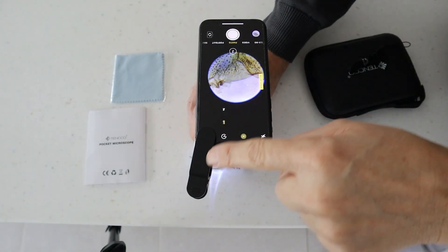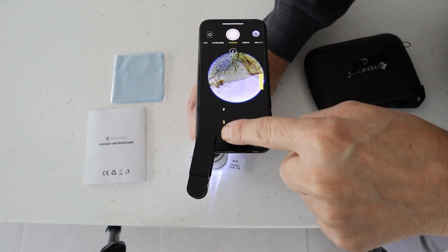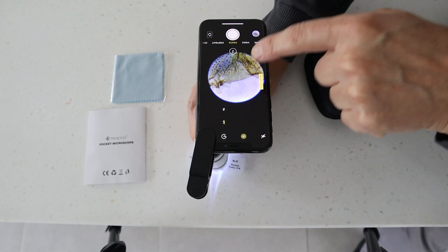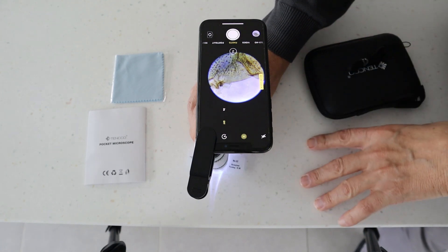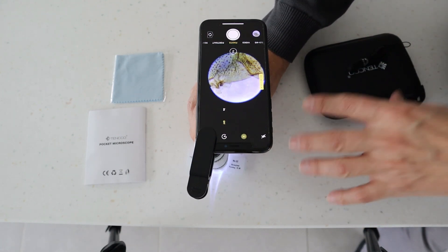You can see here how I'm using the phone clip — it clips onto the actual lens and then your phone just clips underneath like so, and that gives you this kind of view on your phone's camera so you can take photos and that kind of thing. So this is the Tenko Pocket Microscope — it's available on Amazon and it comes highly recommended.